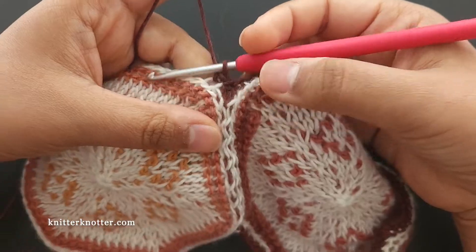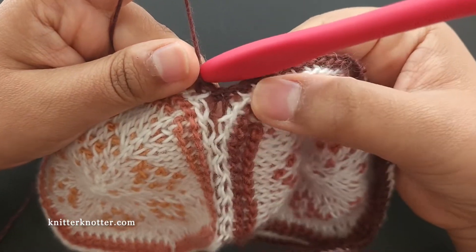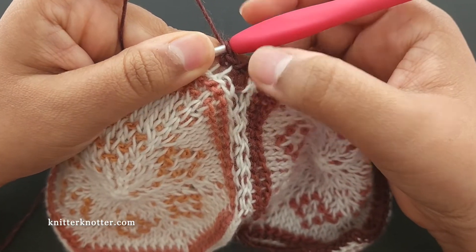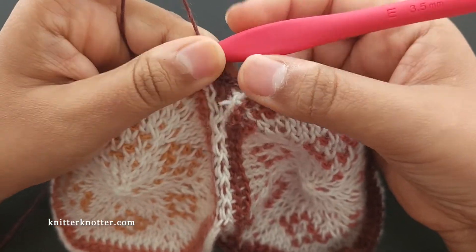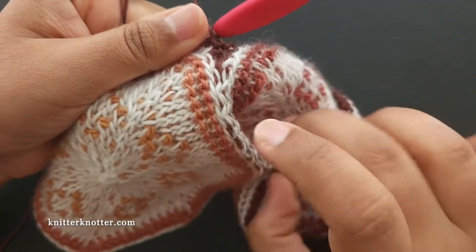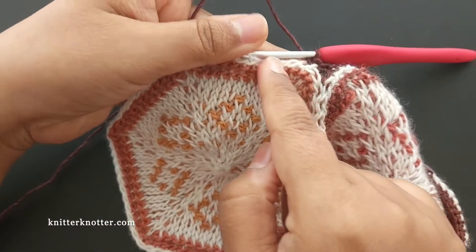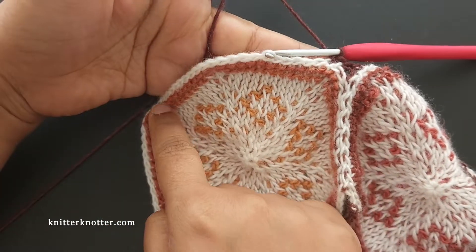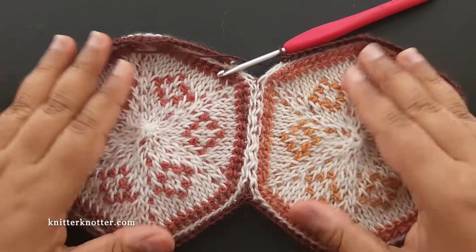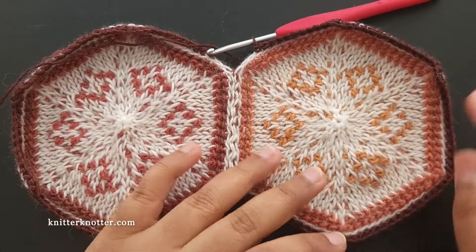This looks a little hacky right now, but if you're using the same color as the border — like the white 'Bare' I used — it's hardly visible. I'll show you on the other side once I've gone all around making three single crochets at each corner, so you can see how little space remains there.